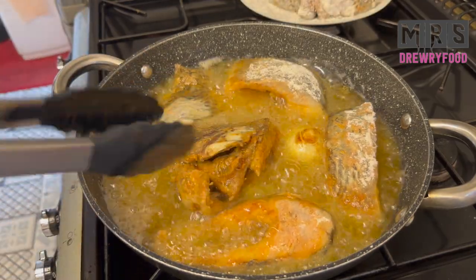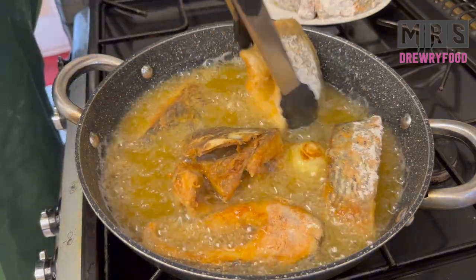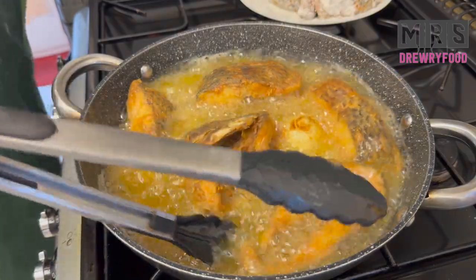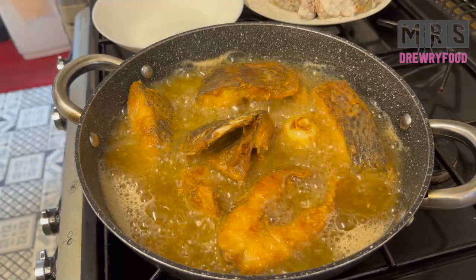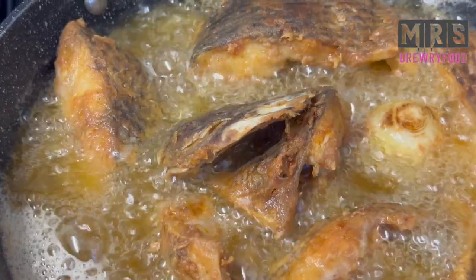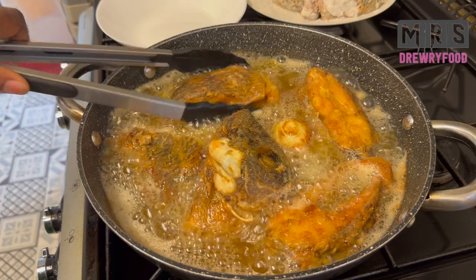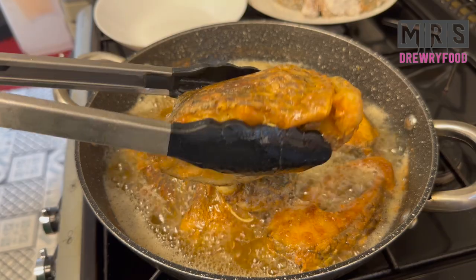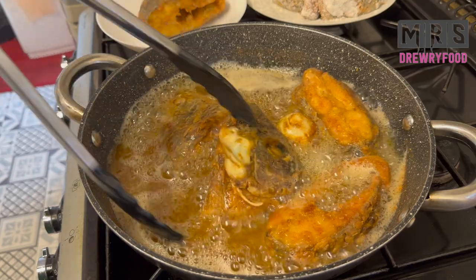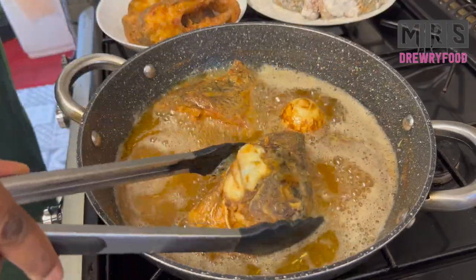Let it fry for some minutes depending on how you like it, and don't forget to turn it over so that it fries evenly. It smells so good in my kitchen — I can't wait to taste this fried tilapia! It is nice and ready. Just look at this beauty — this is the perfect fried crispy tilapia. I'm going to remove it from the oil, but if you like it a bit darker, leave it to fry a few more minutes.